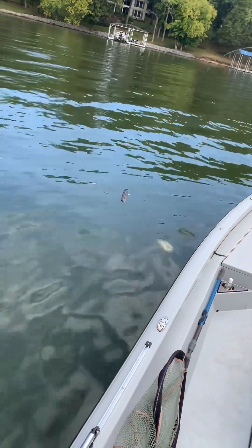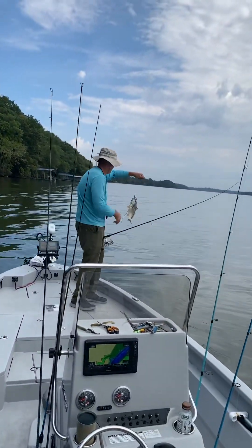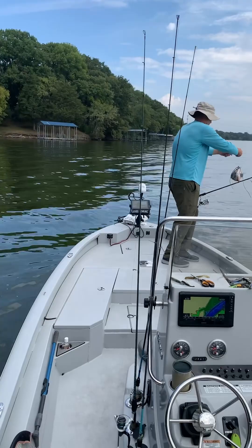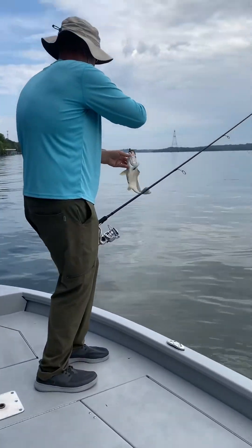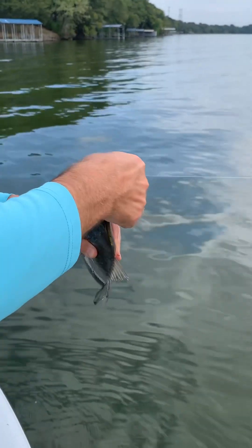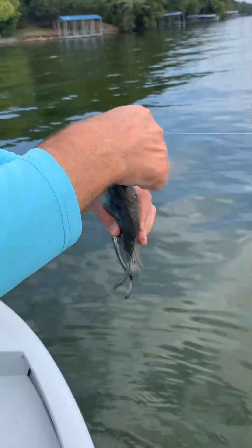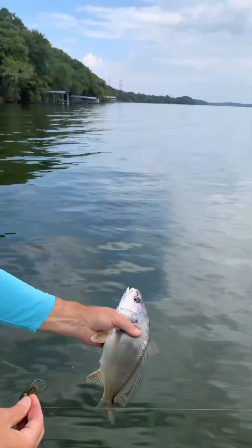In the net - oh, freshwater drum. There is shad everywhere. I've decided to start trying to target freshwater drum. Maybe I'd catch bass. Fun to catch still.